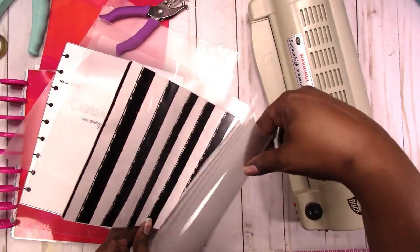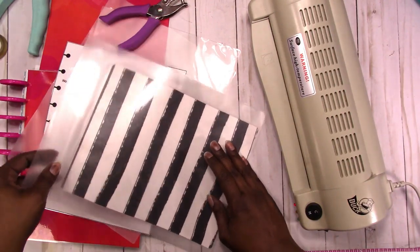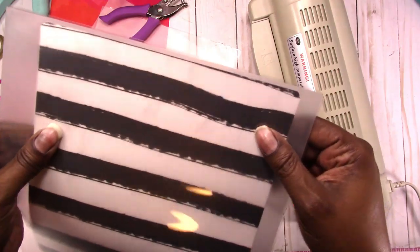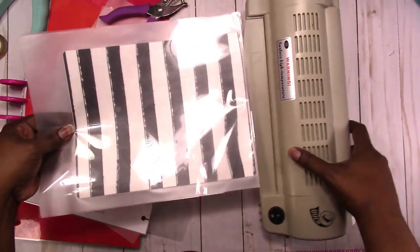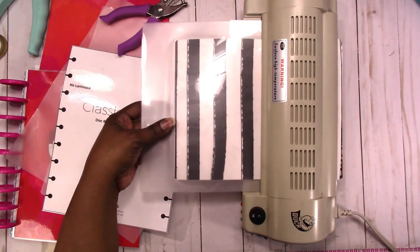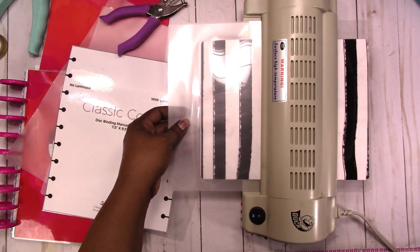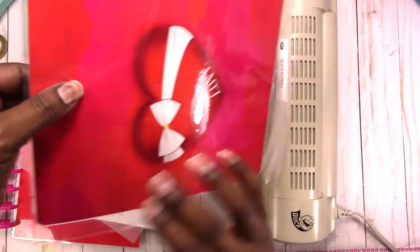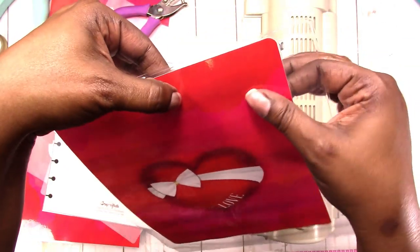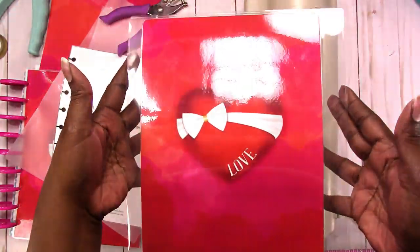Now I'm double laminating the covers. As you can see this laminate is really flimsy, but it does work. I'm going to run this through again and babysit it while it laminates just to make sure there are no issues. Okay, it's hot when it comes out — this is double laminated. I'll go ahead and do the other one and then we'll go from there.